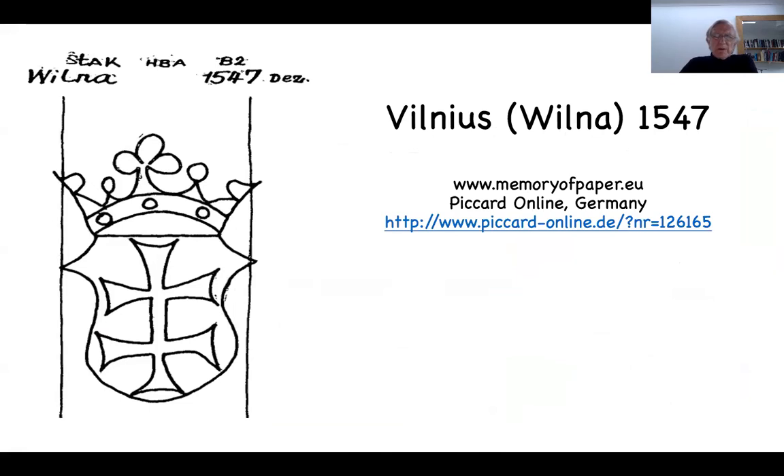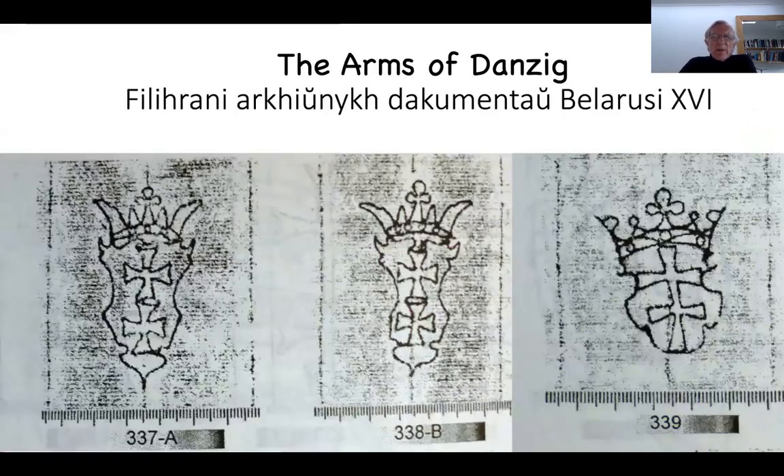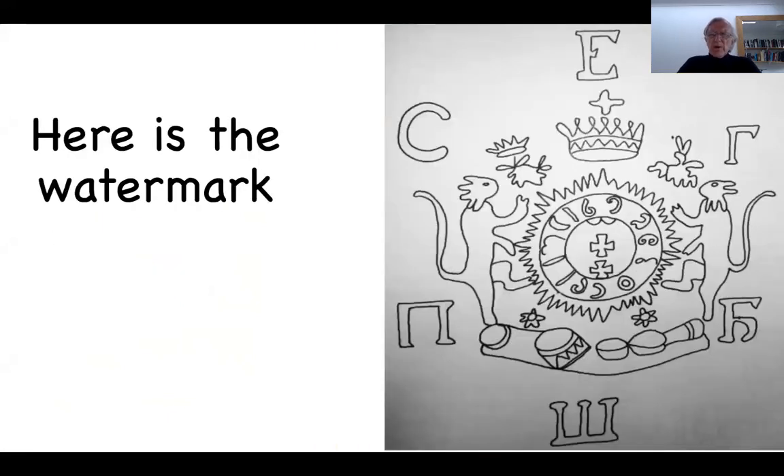Another one from Vilnius itself, 1547, very clearly showing the arms of the city of Danzig. The same emblem is found in Belarusian watermarks, from further east, and even further to the east is Russia. These are the arms of Count Sheremetov — an immensely rich, well-established family with 140,000 serfs. He allowed one of them to set up a paper mill, and naturally that serf used the same emblem for his watermark. Here is the watermark from the Sheremetov paper mill.